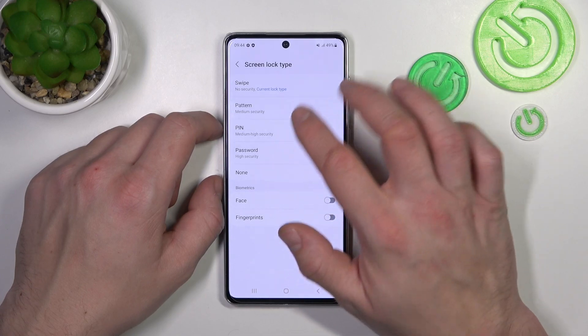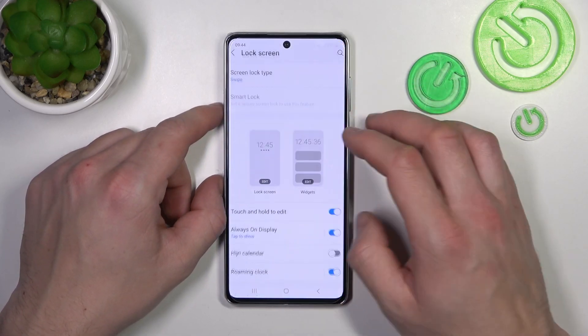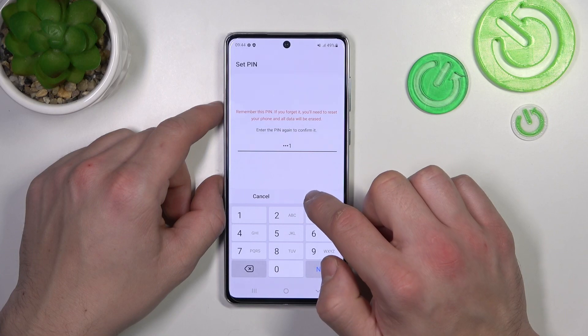Let's start with the top of the list. So let's select Swipe, which is a non-security password. And now let's select PIN, containing at least 4 digits.